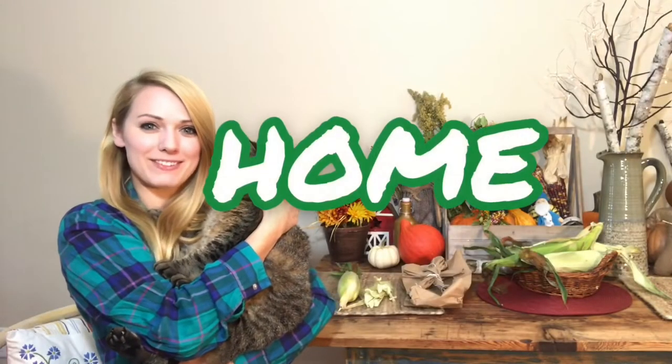Hi, everyone. Welcome to this week's art lesson. We are still in segment three, which means our theme is still home. I'm here at my home with my cat, Ella, and we are about to do an art activity.